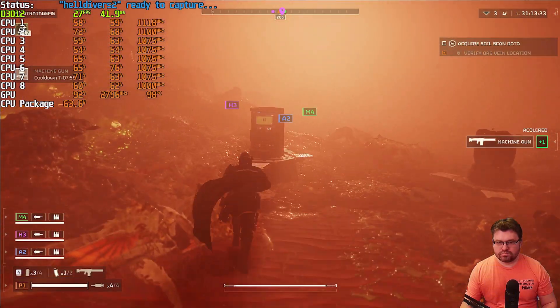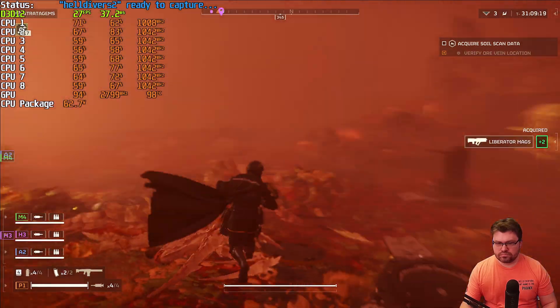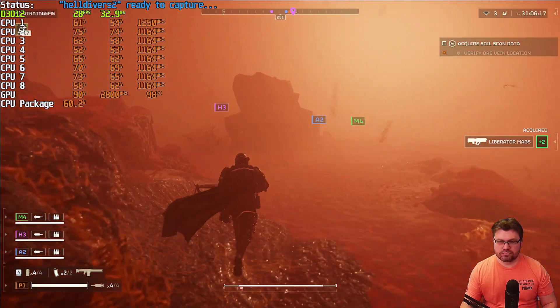Not all games are going to do 1080p output, especially the latest modern games — we're going to have to dial that down quite a bit. I did manage to play a full game of Helldivers 2. It was very foggy, but I managed to complete it. There are ways we can try to tweak this a little bit further, but there are some limitations on what the platform is able to do. Without further ado, let's get right into the unboxing.